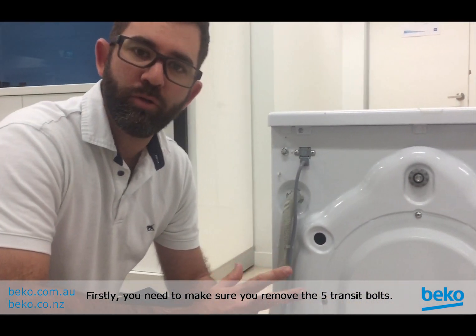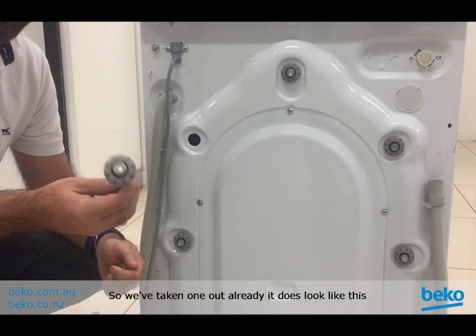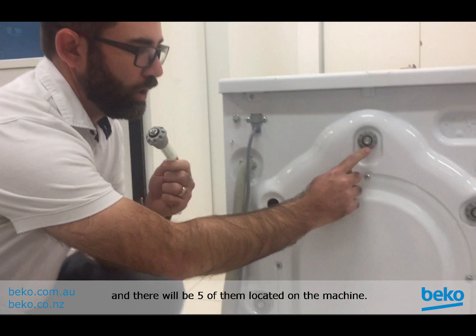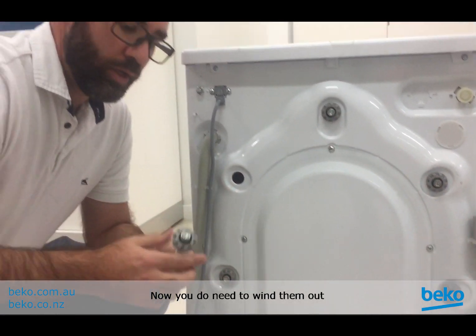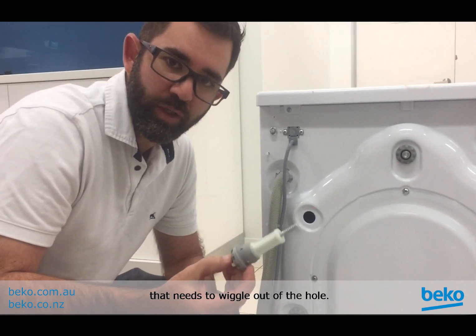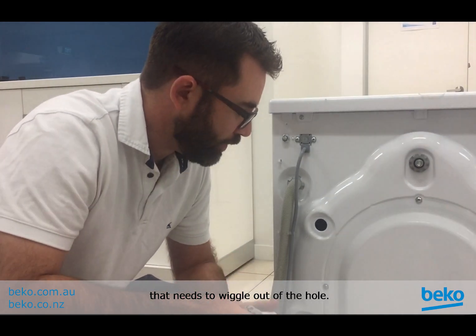Firstly, you need to make sure you remove the five transit bolts. We've taken one out already — it does look like this and there will be five of them located on the machine. You need to wind them out and make sure you pull out the entire piece, as it also has a rubber end that needs to wiggle out of the hole.